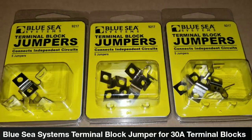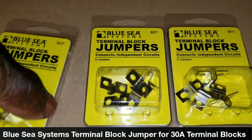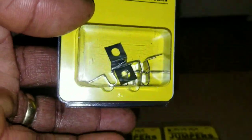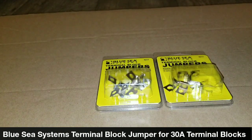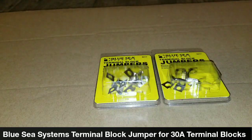You can carry 30 amps on each of these little guys. Let me show you how they look — stay tuned. These things can sometimes be deceiving when you're trying to get things online.